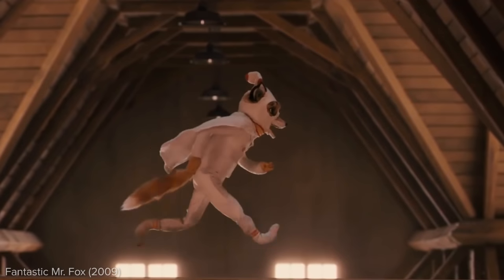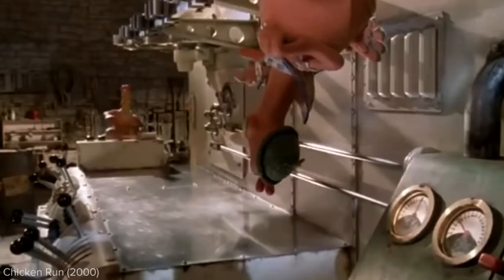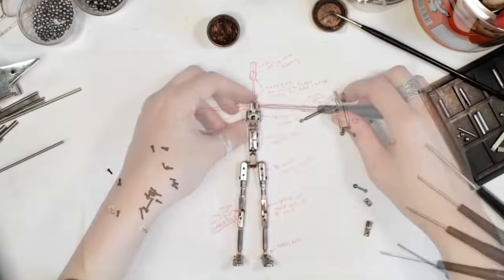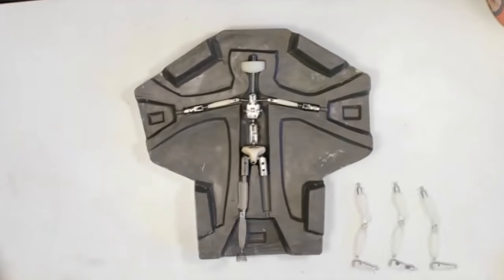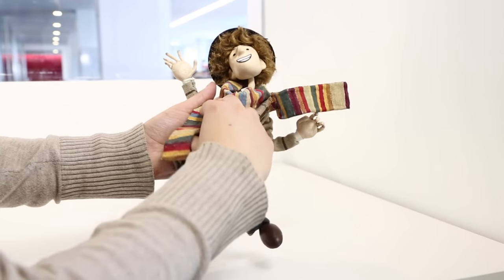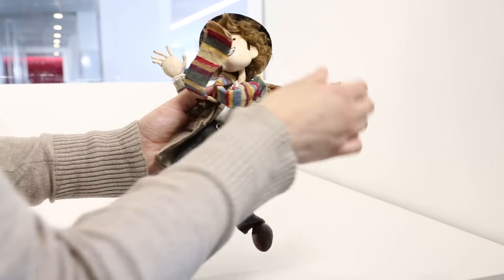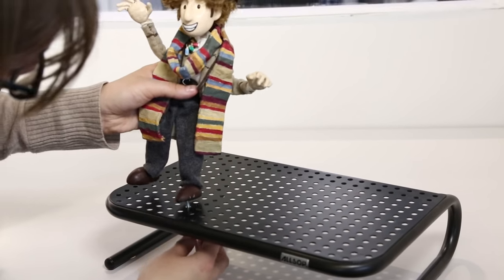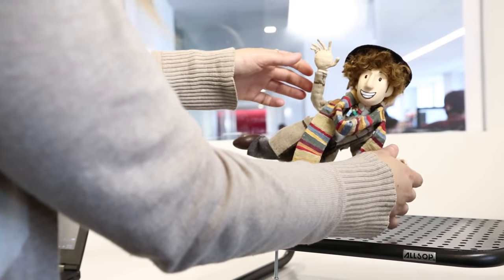Puppets are a little more complicated to animate because they have so many moving parts. A puppet must be flexible but able to hold any pose for an extended period of time. Inside is a strong skeleton made of aluminum wire or specially engineered joints — this is called an armature. Even a puppet's clothing usually has wire in it so it can hold gravity-defying poses. Most puppets can't stand by themselves; they must be screwed to the set or supported by a rig that is digitally erased later.